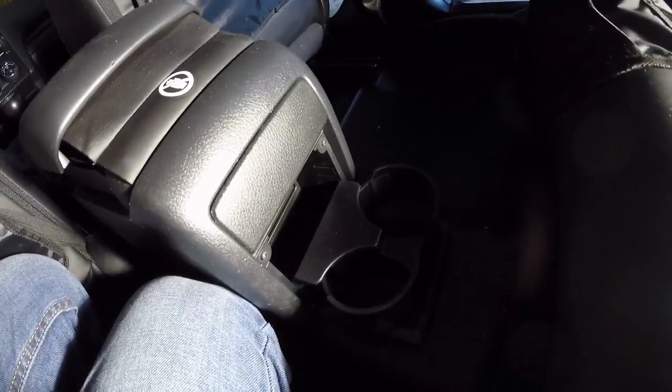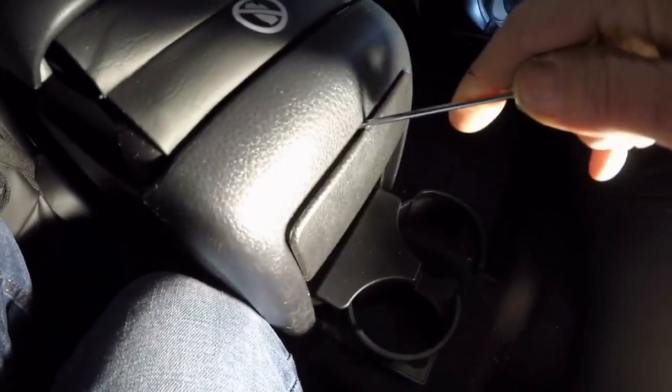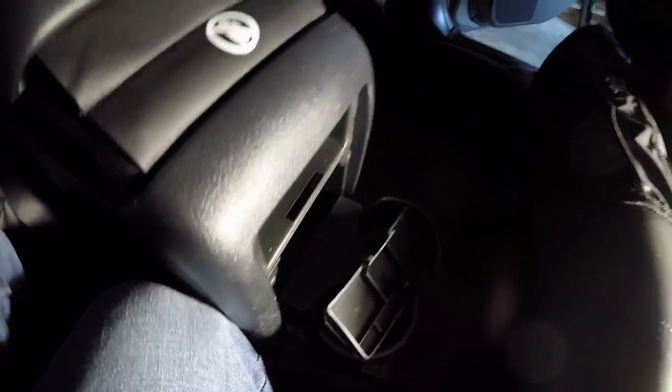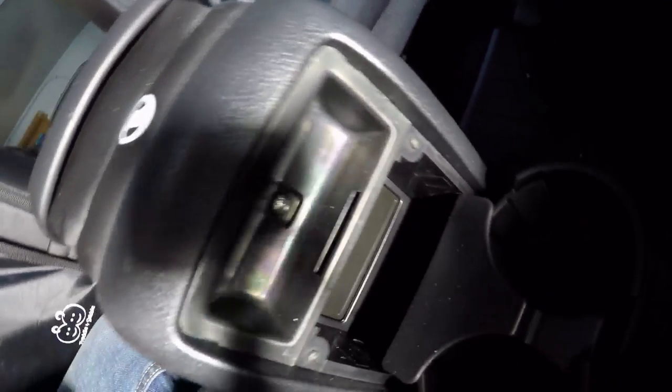The very first thing is to pop off this cover — go right in the middle, try not to scratch it. I had already clipped it, which is why it came off so easily. Behind there, the Phillips screw is the first thing you want to take off to start disassembling.